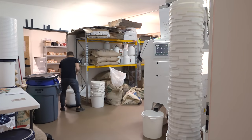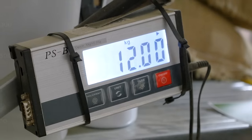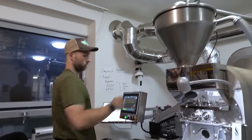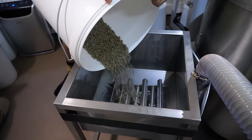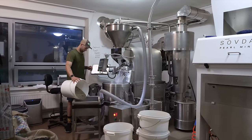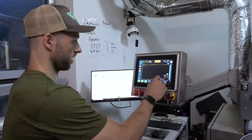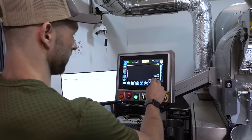Once all the coffee that should be roasted today is pre-dosed in the buckets, we can start loading coffee batch number one. Now I'm going to transport coffee to the hopper, and I use this elevator to do it. Then I set the charge temperature — now I'm waiting until it reaches 240 degrees.